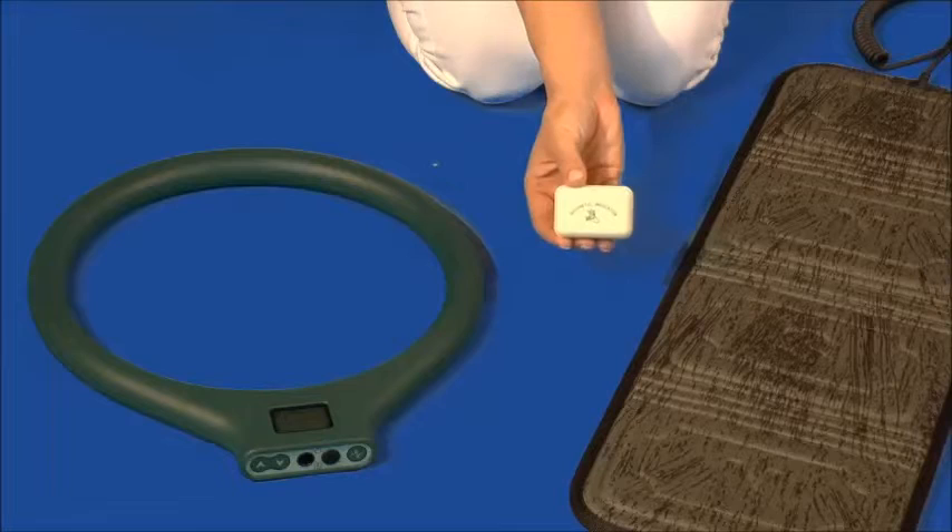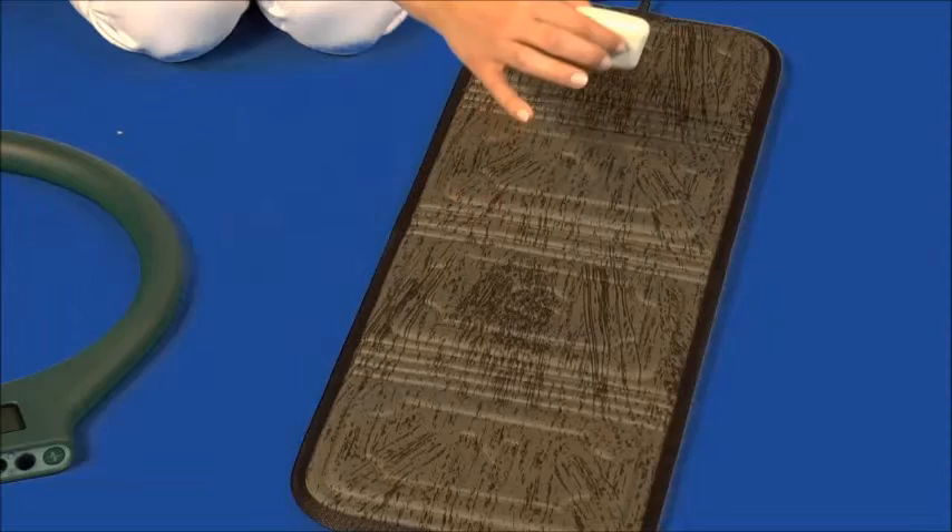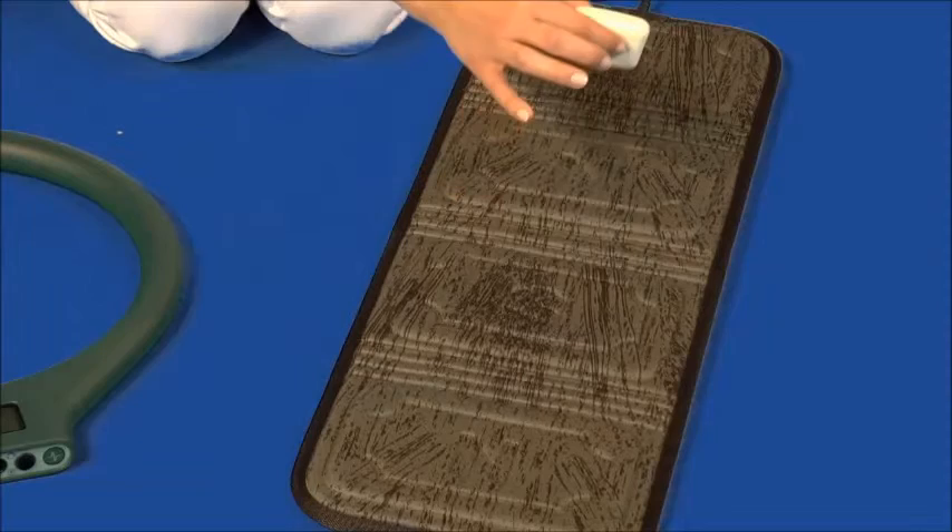If you have doubts whether the device generates impulses or about correct operation of the device, place a soap-shaped indicator near the switched-on device. If the device generates a magnetic field, the indicator vibrates. Vibrations can differ depending on the preset frequency, and the best way to feel them is by holding the indicator as demonstrated.